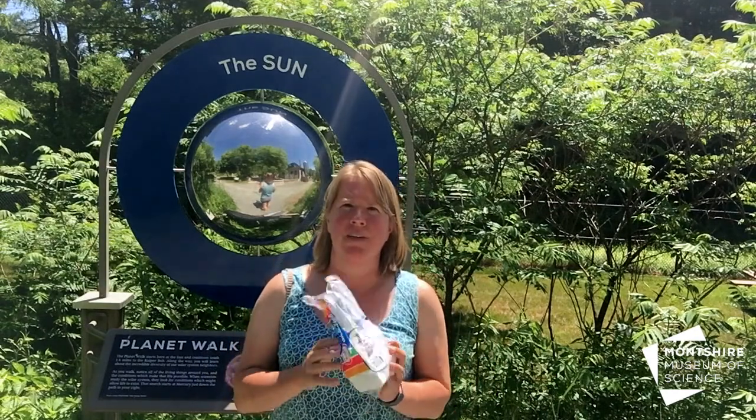I see the light, I feel the heat — it's a hot day, beautiful out. And our challenge today involves these things.